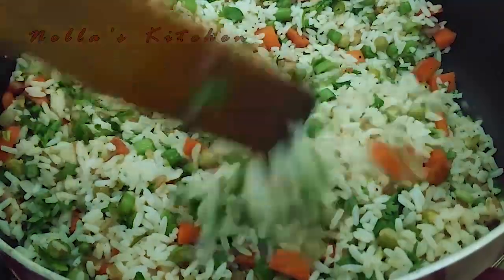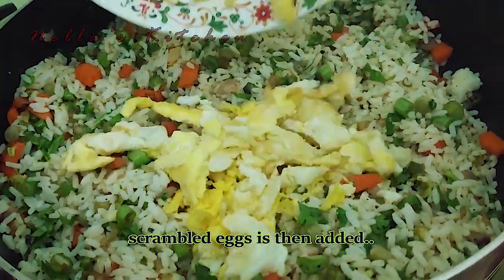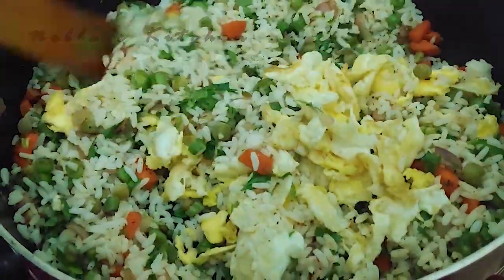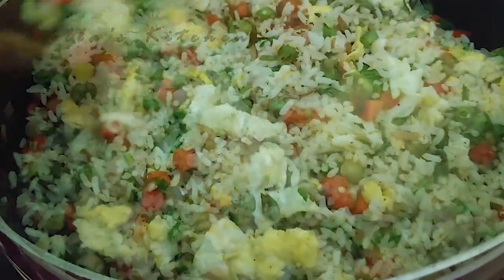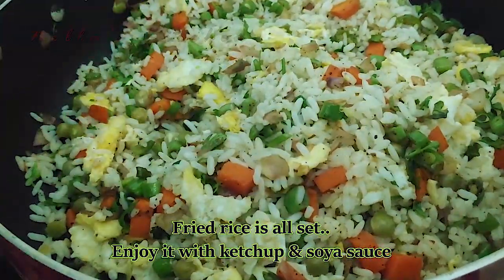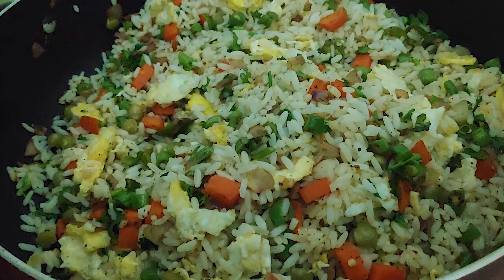I will mix the egg in a little bit. Now mix the egg. In the end, mix the egg a little. This is simple fried rice.